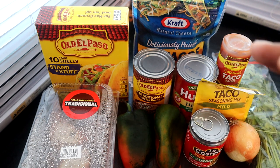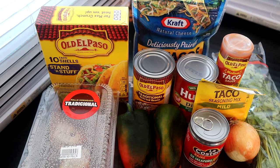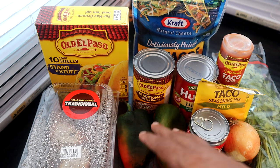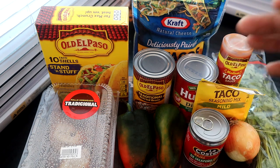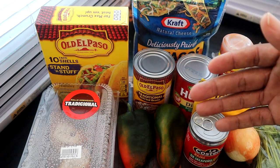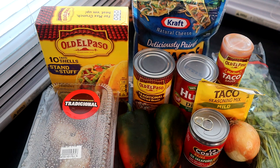I wanted to use canned green chilies, but I couldn't find any, so I'm using poblano peppers — I'll roast them and dice them up into fine chili pieces. Go ahead and get the canned green chilies if you can, or do it this way if time is not of the essence. For the chicken, I have rotisserie chicken from the grocery store. You can also cook your own boneless chicken breast or use leftover chicken from another meal.